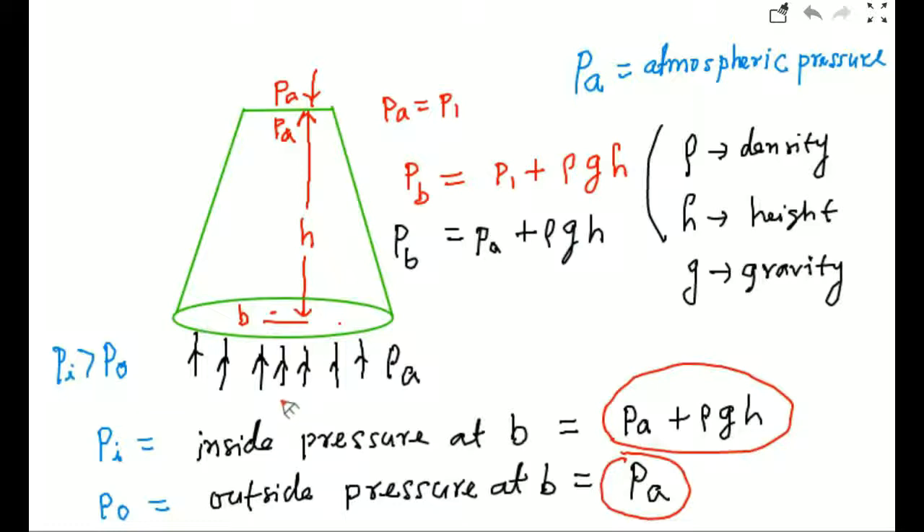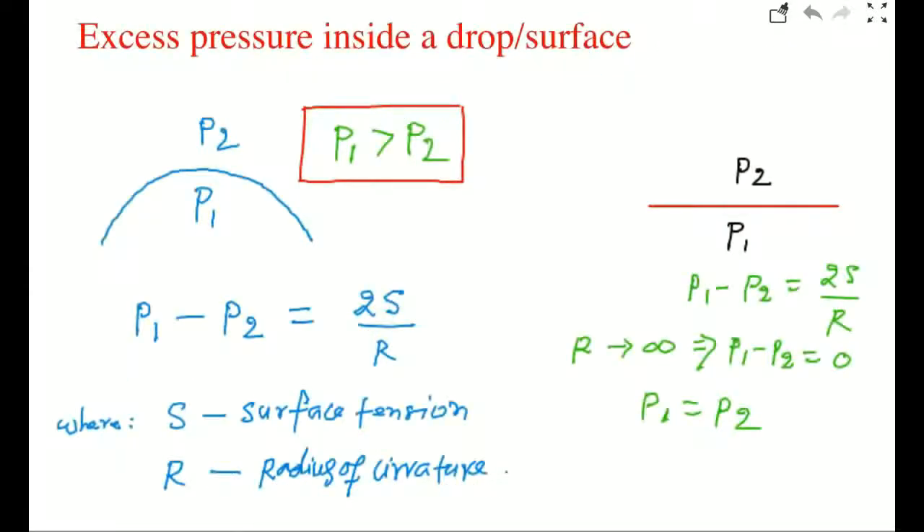But as you have seen in this video, the card sticks to the water and water is not falling. So let's explain one more important parameter called excess pressure inside the drop. If you have a surface like convex or concave, you can apply this formula. Suppose this is the convex surface — inside pressure is P1, outside pressure is P2, so P1 minus P2 equals 2S over R, where S is the surface tension of water and R is the radius of curvature.